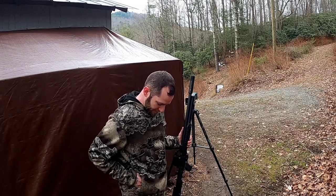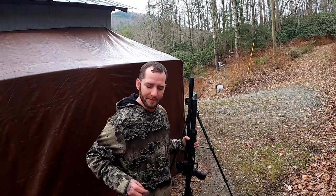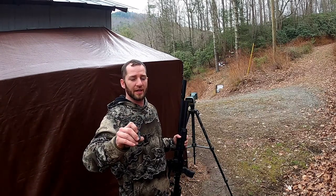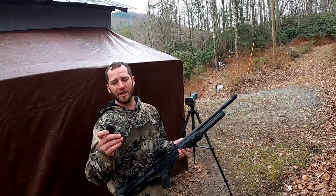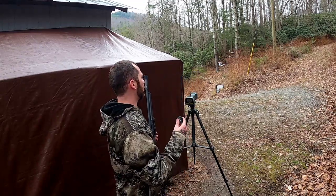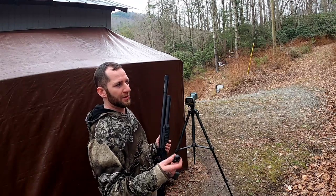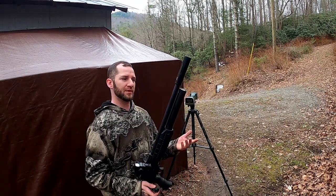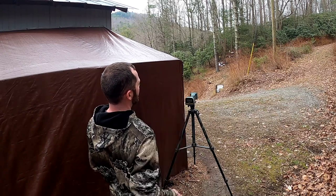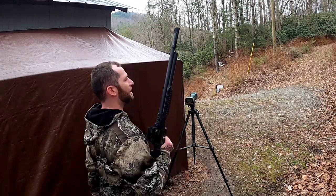What I'm going to be shooting are H&N Field Target Trophy Greens — a lead-free pellet. In .22 caliber this is 9.57 grains, so really on the light end of the spectrum. This is purely just to show you the maximum velocity. Then I'll load up some standard Crosman Premier hollow points and show velocities and accuracy. I have a chronograph set up and a target out at 40 yards — should be nice and audible for us.